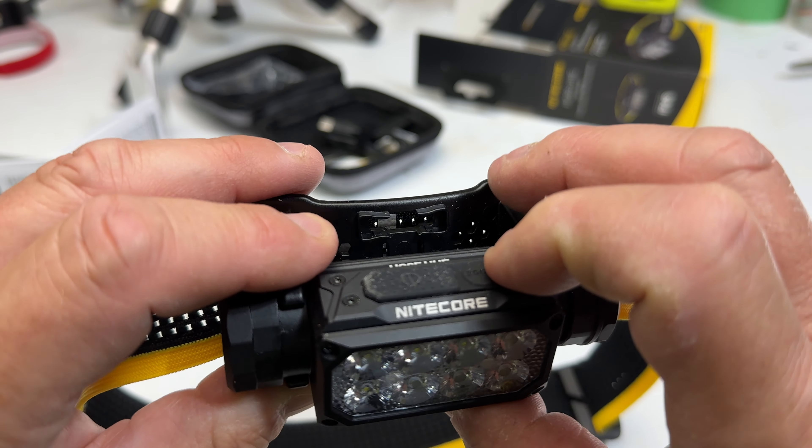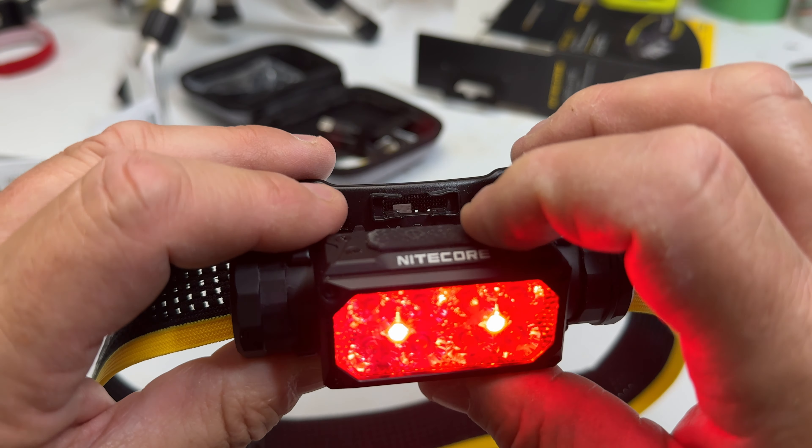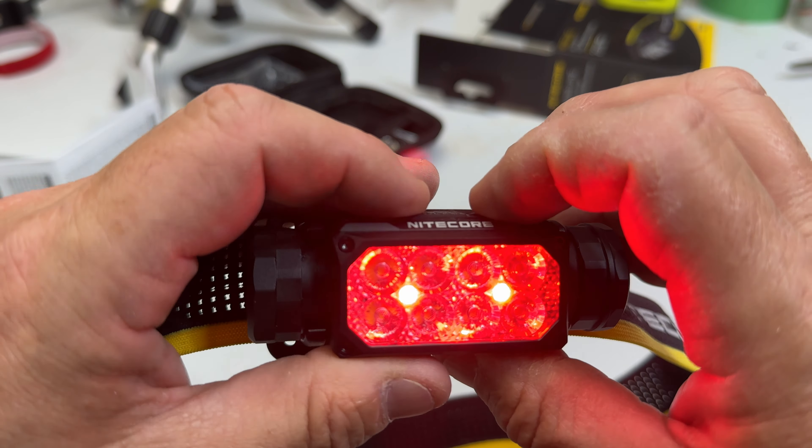What this extra strap does is it actually connects in here and then comes over and loops onto the back, so you have that full helmet effect if you require one. Let's take a closer look at the light itself.